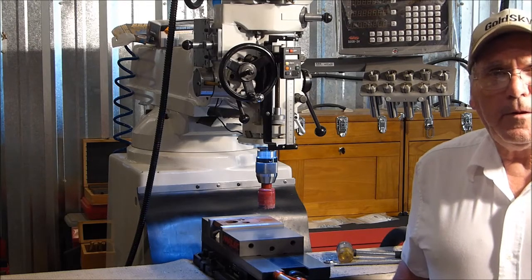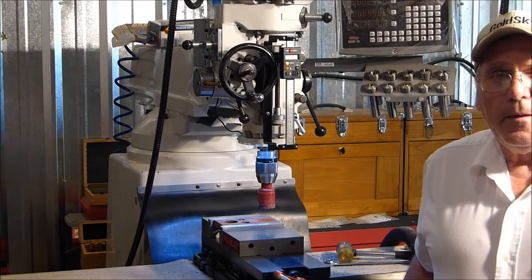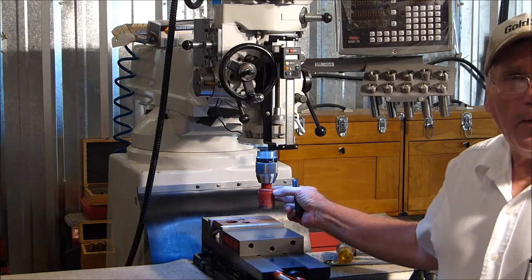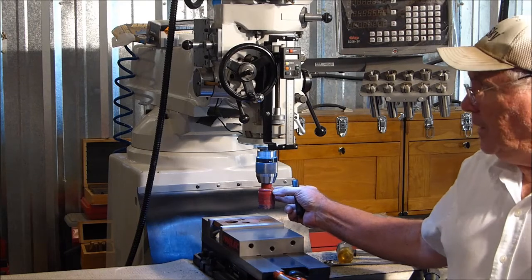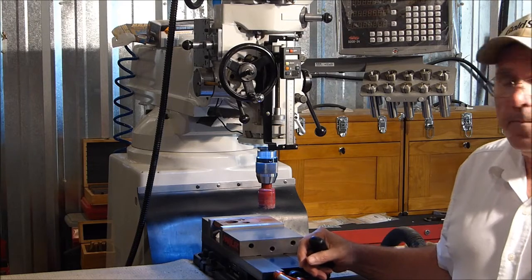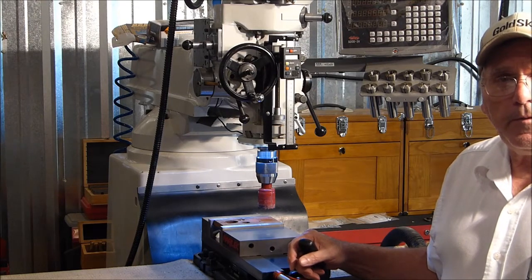Hello, I'm Ed. Today we're going to saw a hole in a piece of steel. For a bit I'm using a 1.5 inch cheap bi-metal Ace Hardware hole saw. I've got my mill here set as low as it'll go, which is about 70 rpm. I've got the auto feed set to 1000 per revolution.